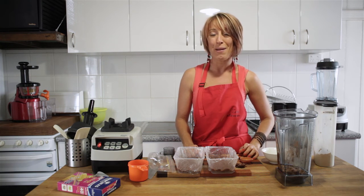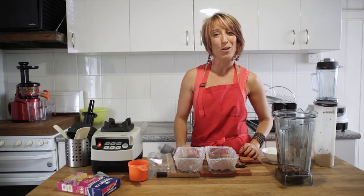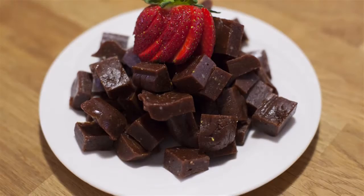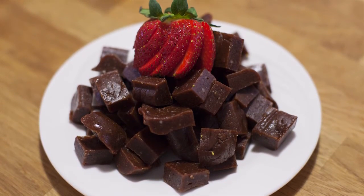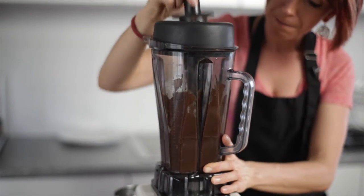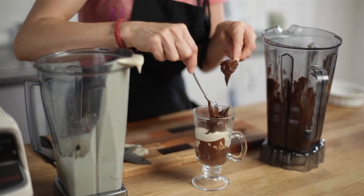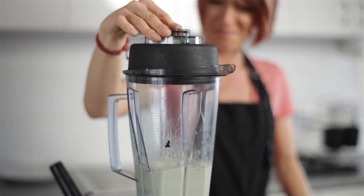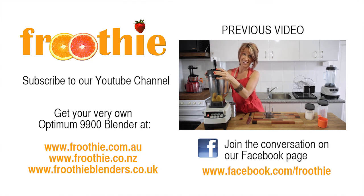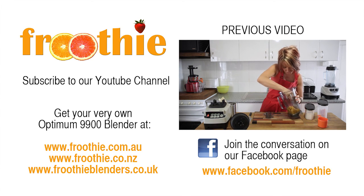If you enjoyed this recipe, make sure you like the Fruity TV channel, and if you've got any requests for recipes you'd like to see, pop them in the comments below. Ciao for now. Bye.